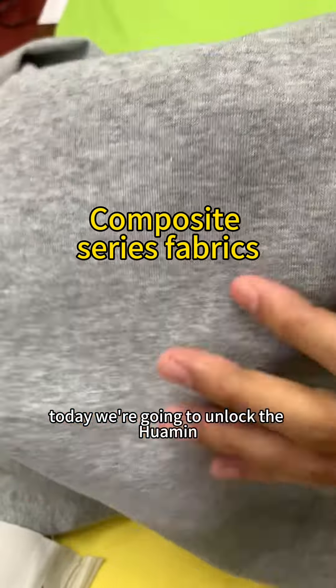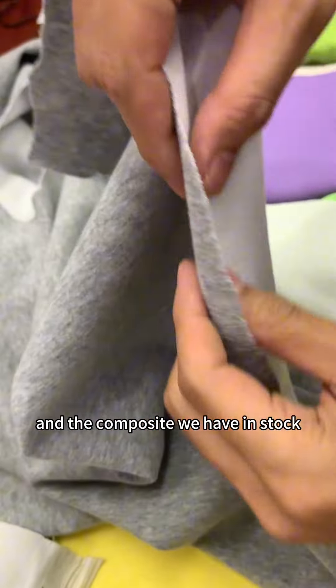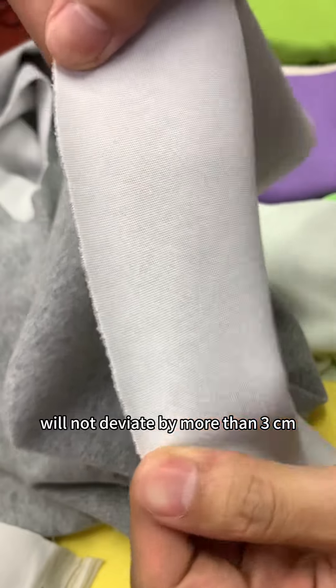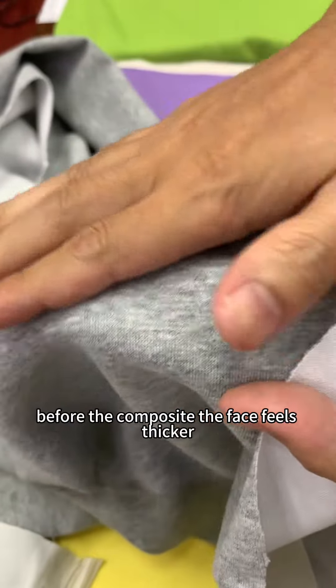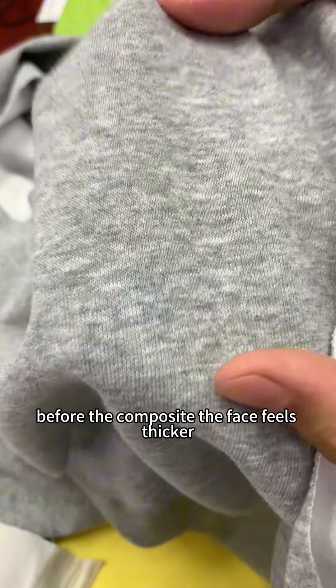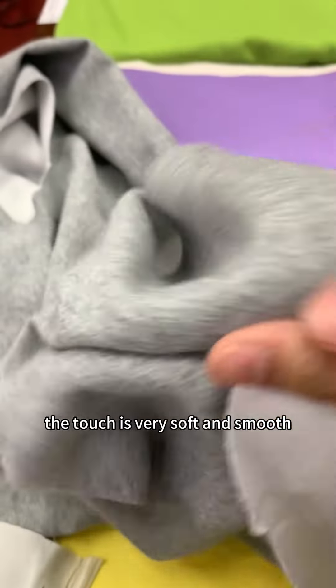Today, we're going to unlock the Hwamin Sweater Brushed Composite Milk Fabric. The composite we have in stock will not deviate by more than 3 cm. Like this one before the composite, the face feels thicker, but after the composite, the touch is very soft and smooth, very comfortable.